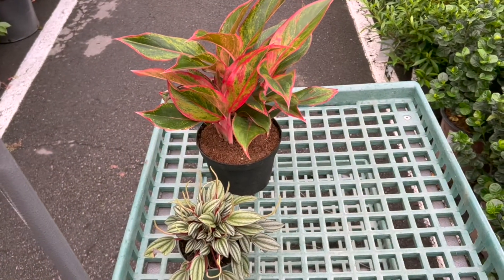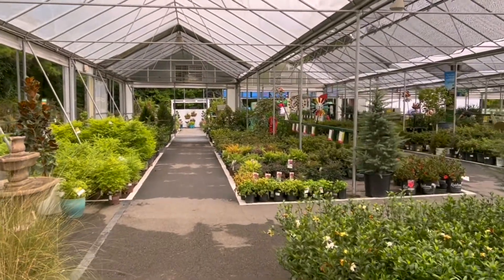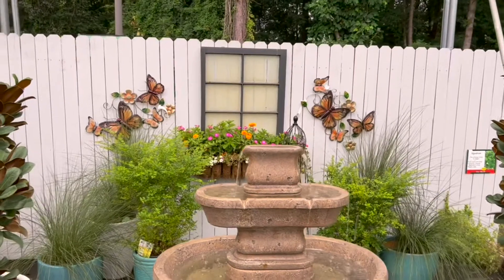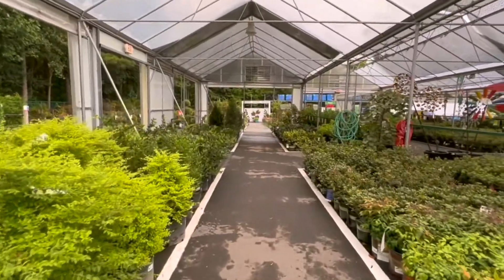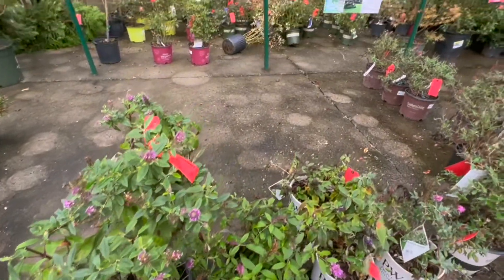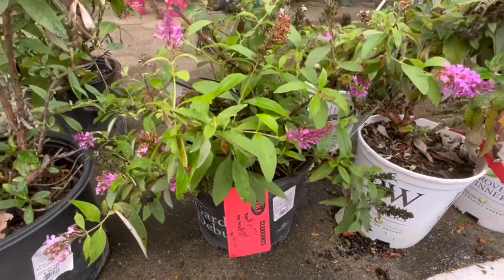I've chosen my houseplants — now let's go see what they have to plant outside and hit the sale table. So many plants to choose from and such pretty displays. They've got quite a bit for sale back here — some beautiful butterfly bushes, now looks like $20 for a good size.